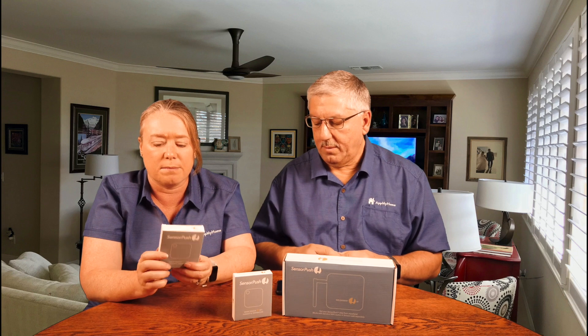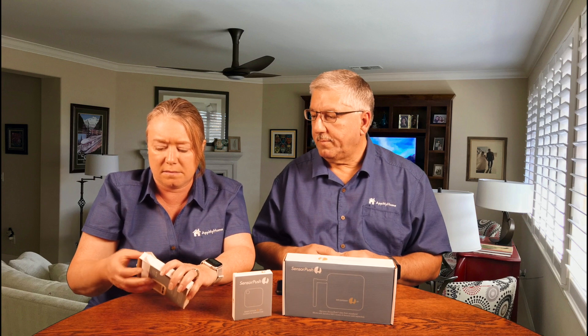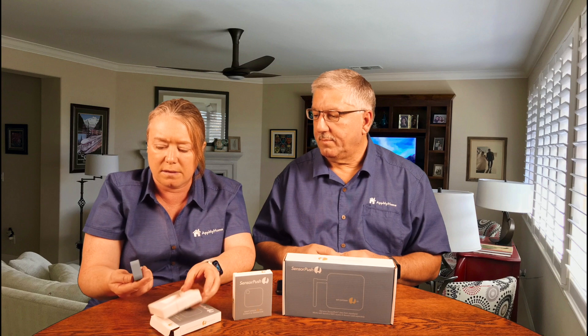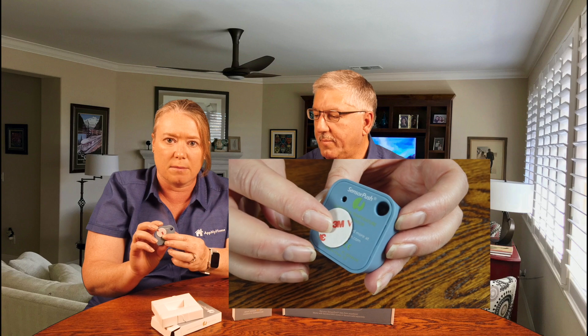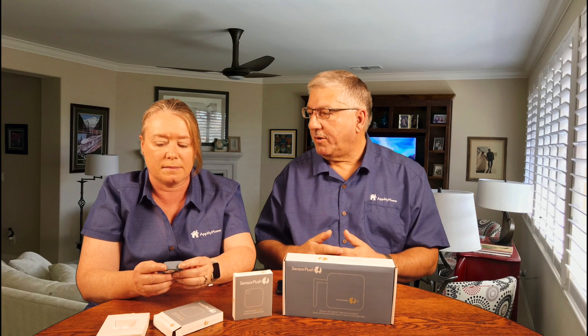This is the Sensor Push smart sensor. It measures humidity and temperature. It's pretty small — here are the instructions and this little blue sensor. It looks like you could even put it on a keychain with this little hole. It's got a little sticker so we can mount it. We can put this right in our refrigerator and connect it with the app on our phones — it uses both iOS and Android. We don't need any extra power. And this thing stores 20 days of temperatures, so even if you've been gone on vacation, as long as it's under 20 days, you can bring up the app and see all the temperature readings.